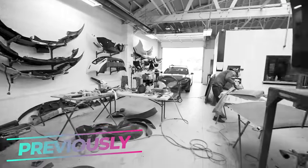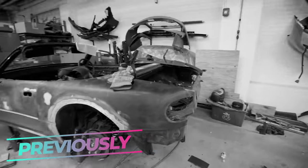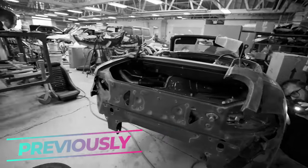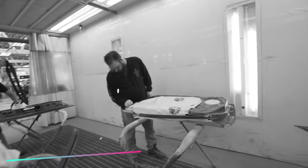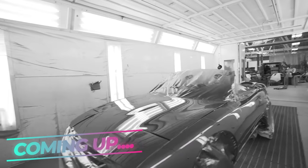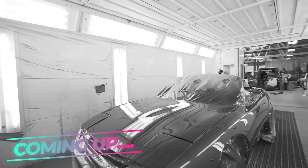We're still scrubbing and scuffing and buffing and sanding, welding. It's coming along — scuffed all this back here. This is a lot of work, but still a lot more work to do. We are on a tight, tight schedule to get this done and get it ready.